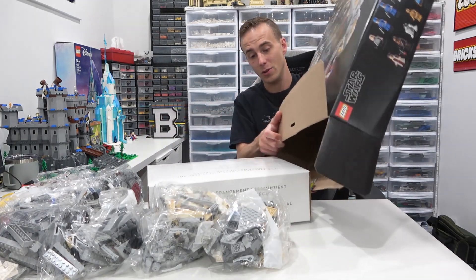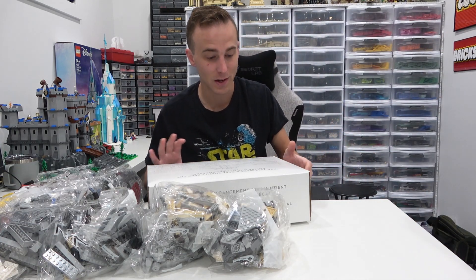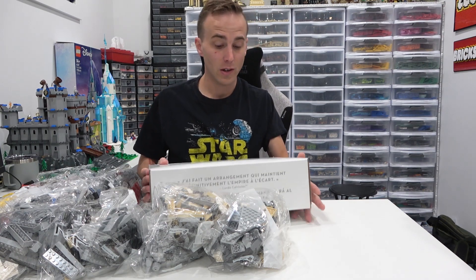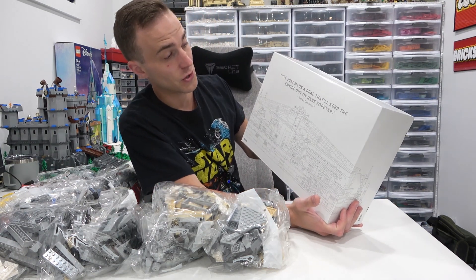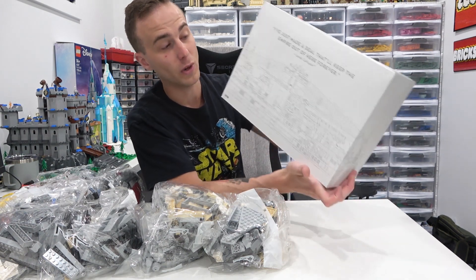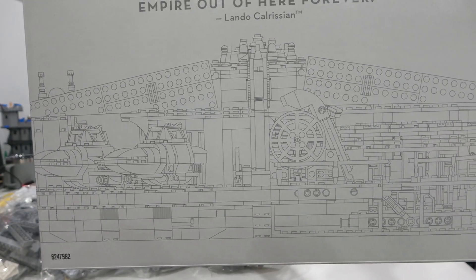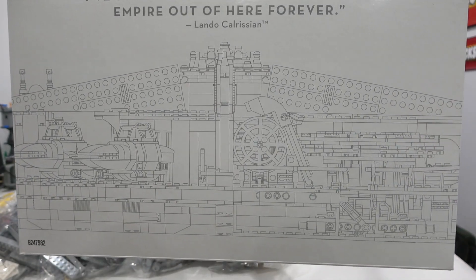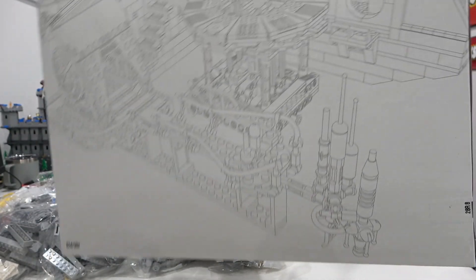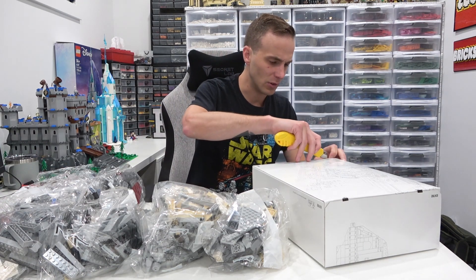Interior box! And it looks like the interior box has a quote from Lando Calrissian — it says, 'I just made a deal that'll keep the Empire out of here forever.' It's got a little blueprint on the box, which is pretty neat, same with the other side as well. I like it when they put graphics on the interior white box — that's definitely a nice touch.